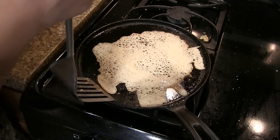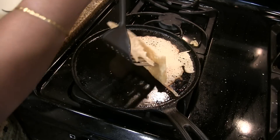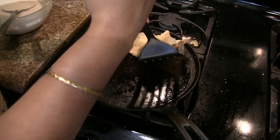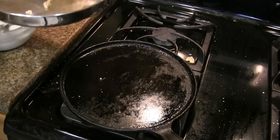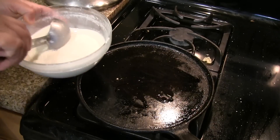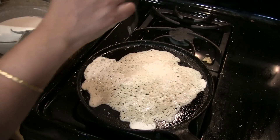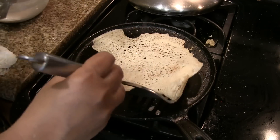Now this dosa is done — remove it and transfer it onto a plate. Wait until the dosa turns golden brown on the bottom. Repeat the same procedure with the remaining batter, remembering to grease the skillet and mix the batter every time you make a dosa.